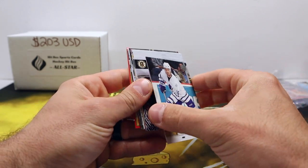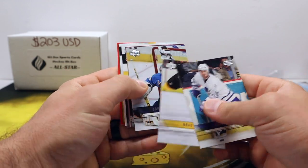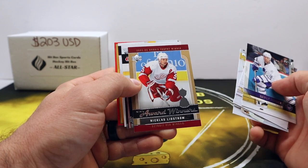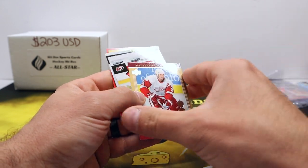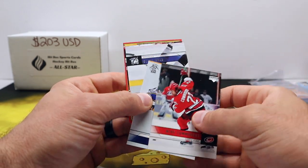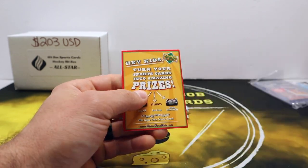Alright, 06-07 Series One — way back. Surprisingly not sticky; I thought for sure these cards would be sticking together. Nicklas Lidstrom Award Winners — I think that will be our non-base card. And all the rest of the base — hey, a kids' offer. Yeah, you think that's still valid? Probably not.